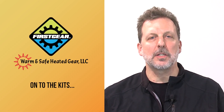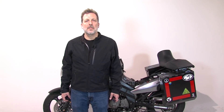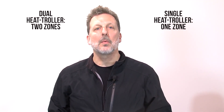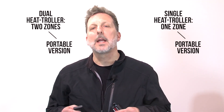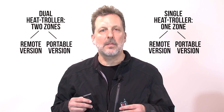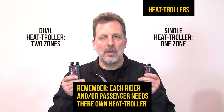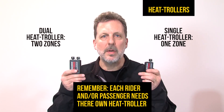Now we've covered connection to the battery, let's move on to the kits. We have two styles of controller in the heated gear system: we have a single controller and we have a dual controller. Within each of those, we have a portable and a remote, and we'll talk about each of those individually. Let's talk about heat trollers and what they are. We have two variations, the single and the dual. Remember, every rider and every passenger must have their own heat troller.